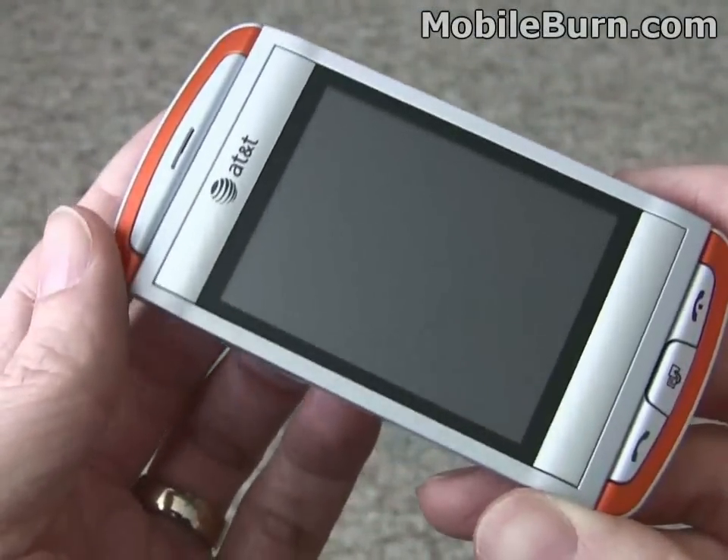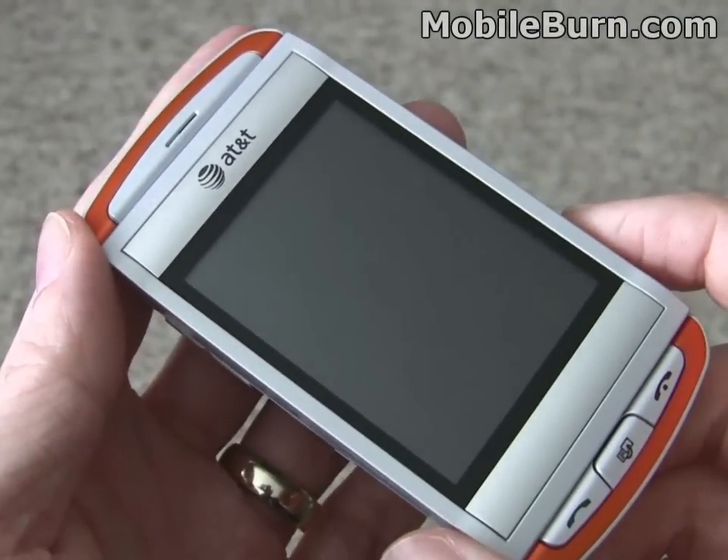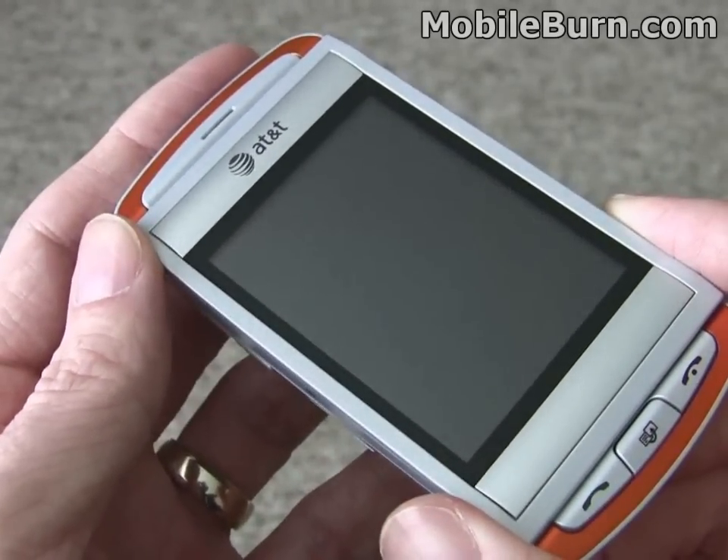The display on the QuickFire, unlike the Sidekicks, is a touch-sensitive display. It's even a capacitive touch-sensitive display, like that on the iPhone or the T-Mobile G1, which we really like.